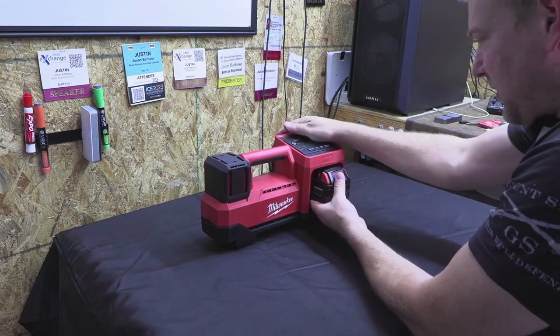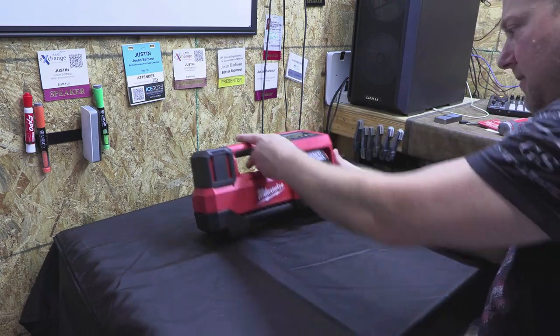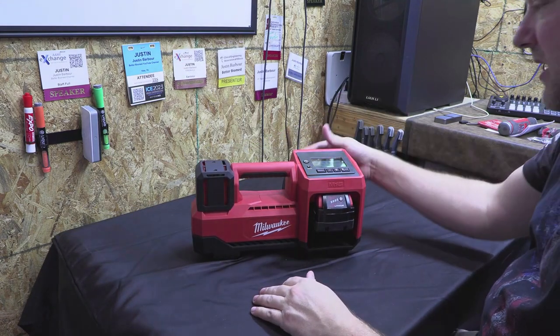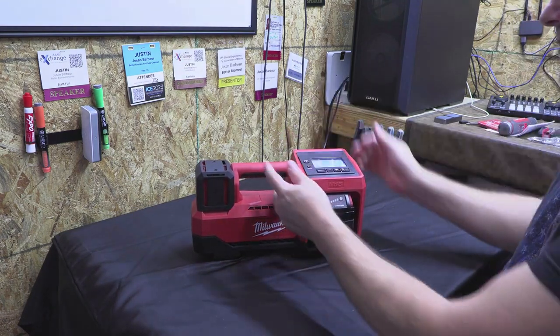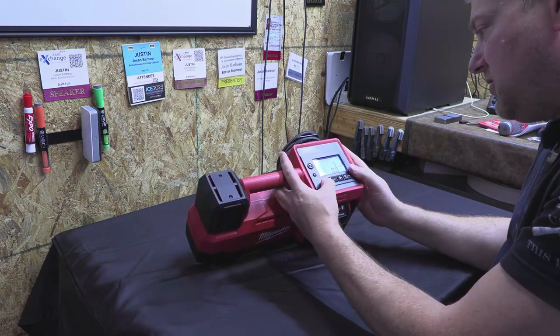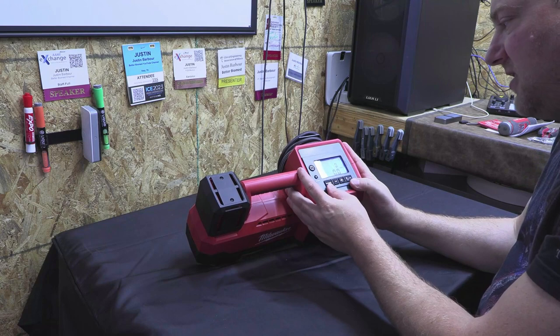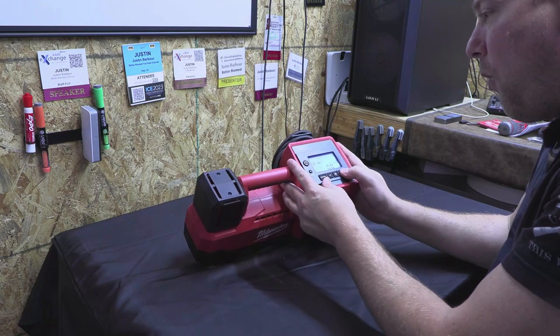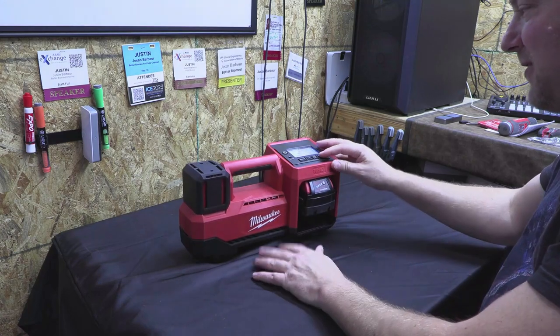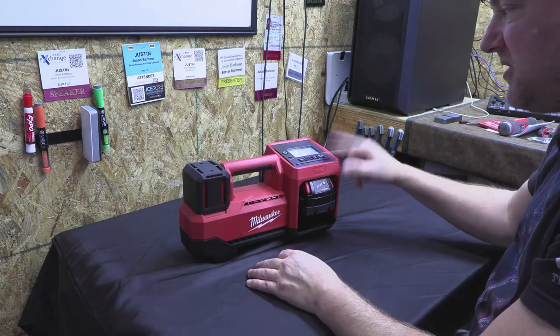Let's go ahead and boot it up with my M18 battery. You can definitely put a larger battery in there, and they do have extension hoses to make it even longer. It's been booted up. We've got memory so I can set the memory. This whole thing you can feel when you press the button — this is demand pressure mode.